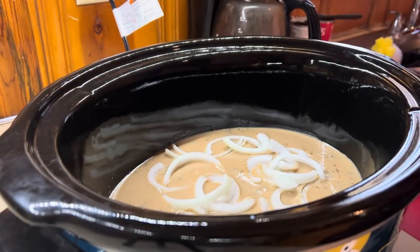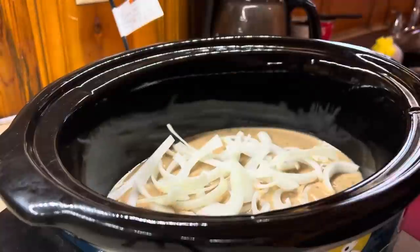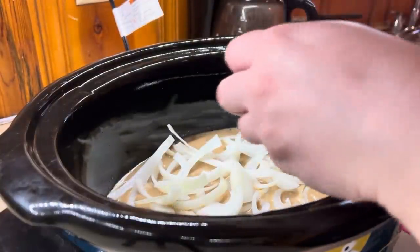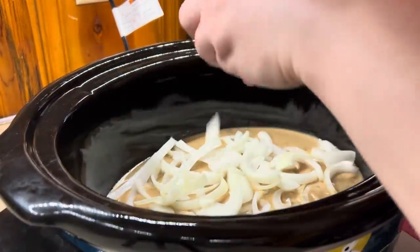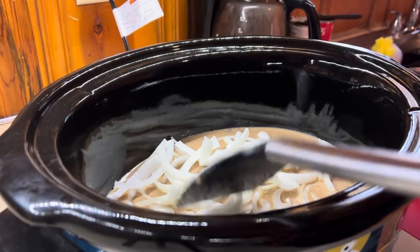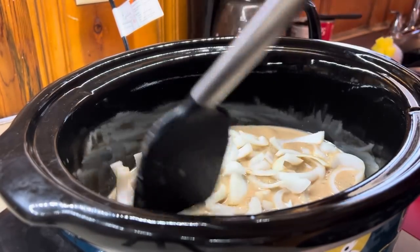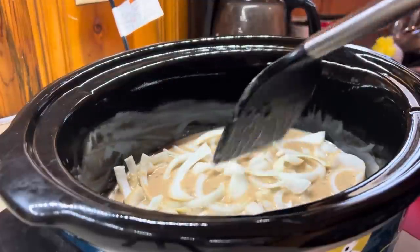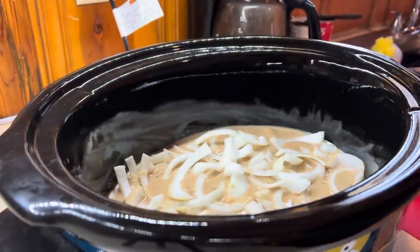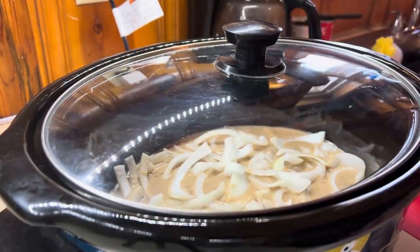Then later on, about an hour or two before it's time to serve, we will add in the sliced mushrooms — I don't want them to get mushy. So we'll do this one in steps, push them down in the gravy, put the lid on, cook on low for about six hours, and then come back to add the mushrooms.